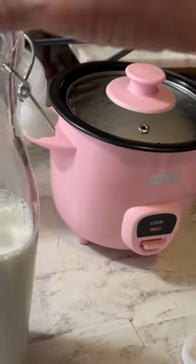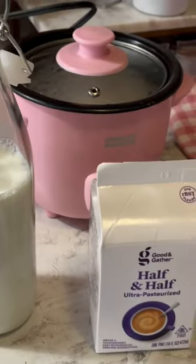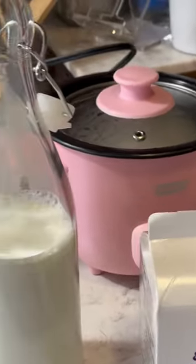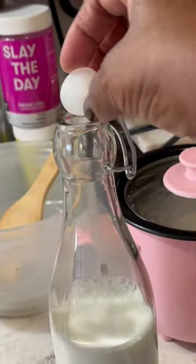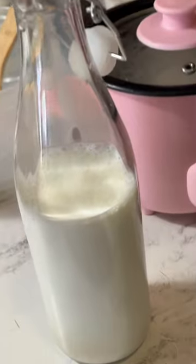I was over at the health food store looking at creamer, half and half, goat milk, and different milks that were in glass bottles, and I thought, you know what, I'm just going to use the bottle I already had from the Dollar Tree — I've been drinking water out of it — but instead I'm going to pour my half and half in there.